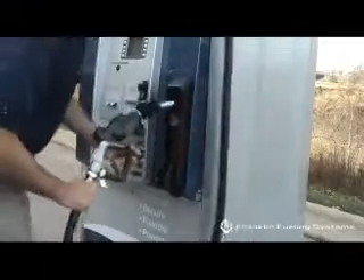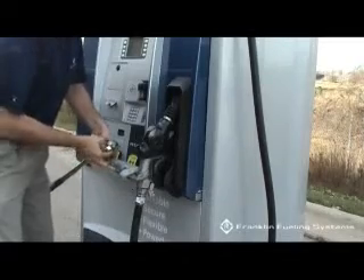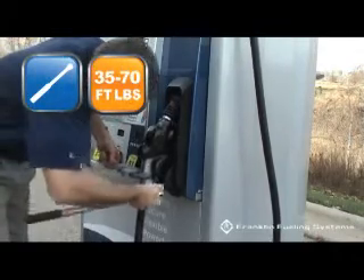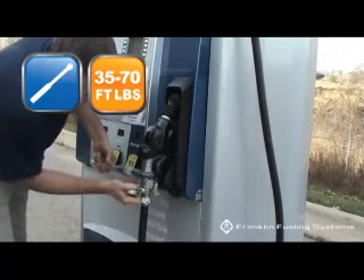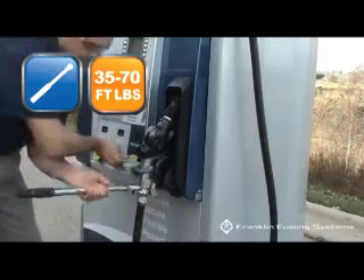Once the nozzle is securely fastened, you can reinsert it back into the dispenser for proper tightening. Now take a plumber's wrench and a torque wrench set to 35 to 70 foot-pounds, and support the nozzle with the monkey wrench while adjusting with the torque wrench to the appropriate 35 to 70 foot-pounds.